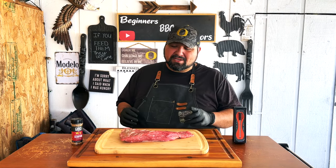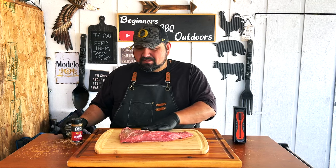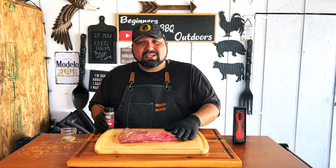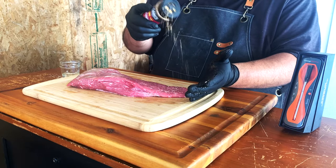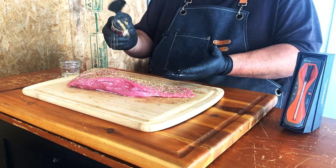I'm gonna add a little bit of oil for a binder. Give it a nice rub, and now let's go ahead and add a nice amount of this Scorpion rub.